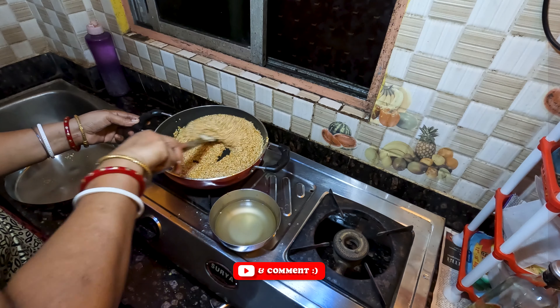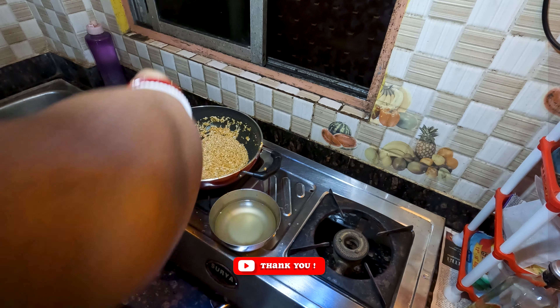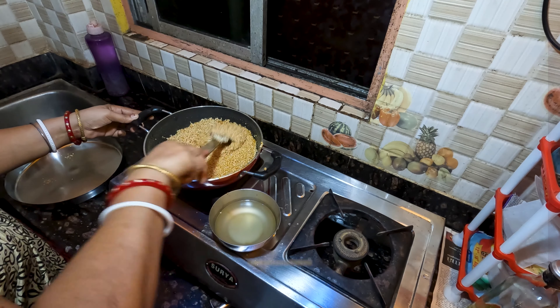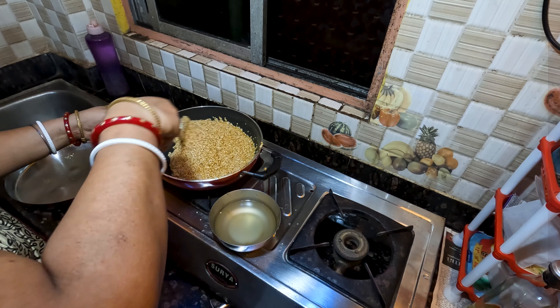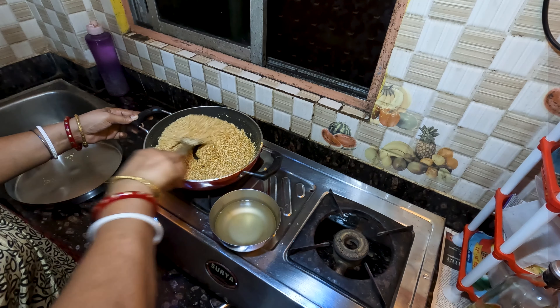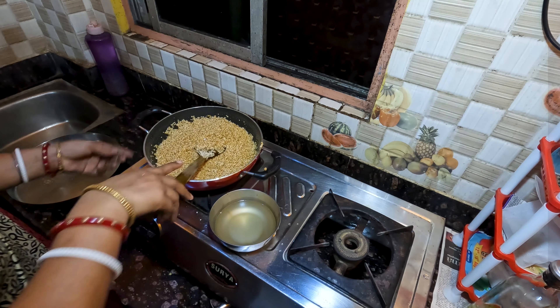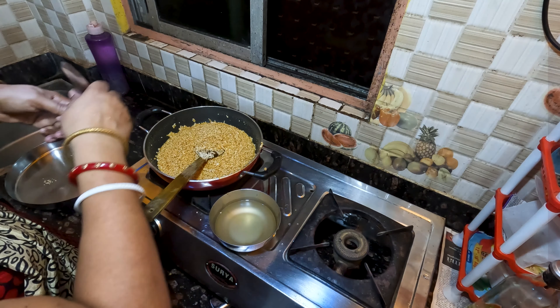I'm going to make it boil after my cooking. I will cook the pan, so I'll cook the chicken. After 20 minutes, I'm going to bake the pan.